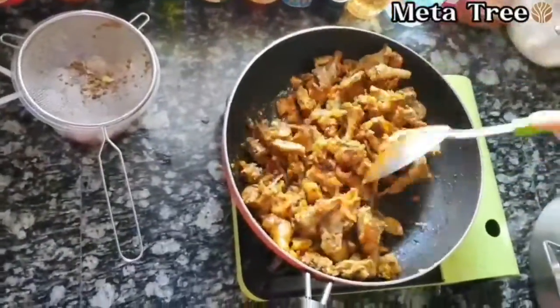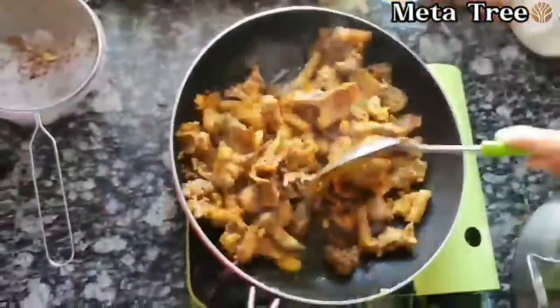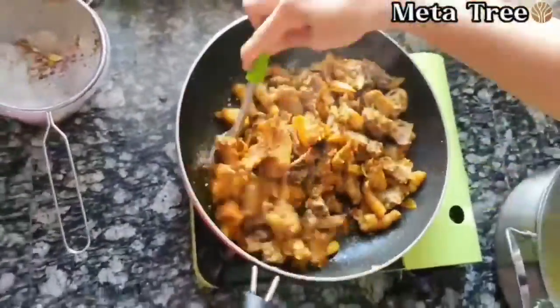We have not been able to do the same thing. We have used a lot of our ingredients and some of the work that we can eat today. Here we have a nice and moist spot.